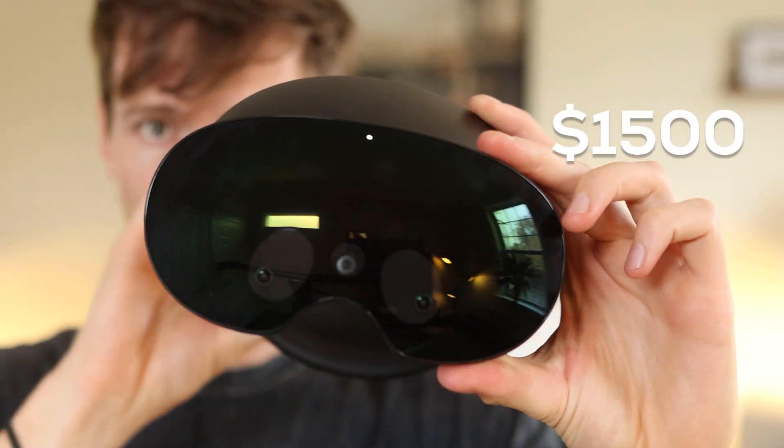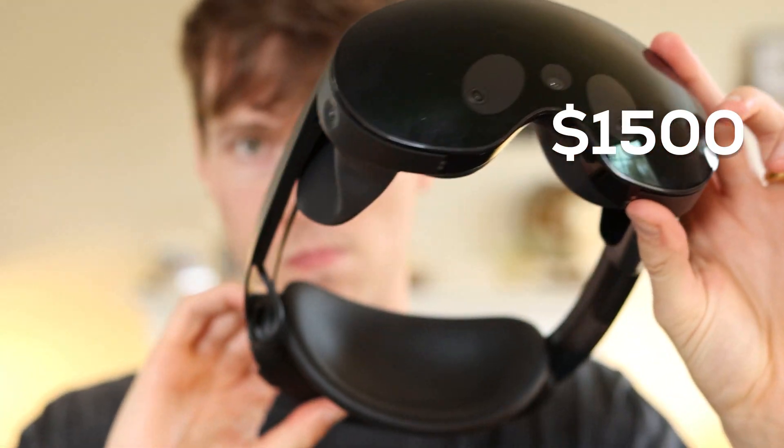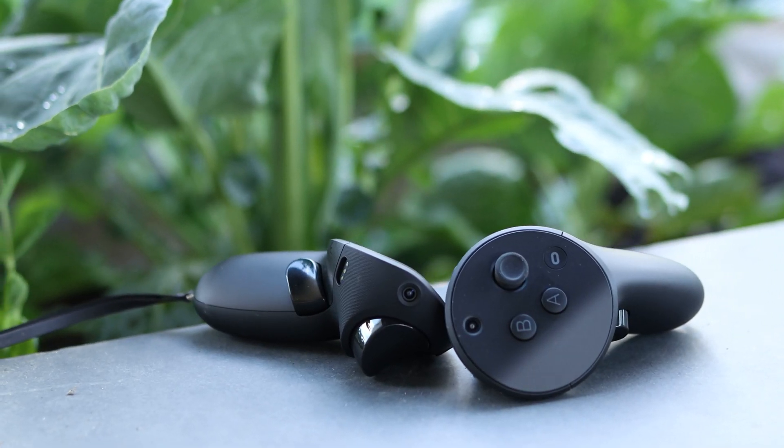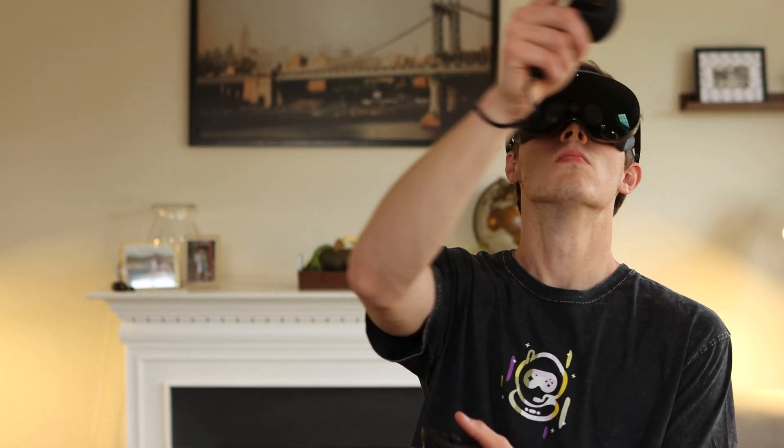The MetaQuest Pro is no cheap device right off the bat. This is selling at $1,500 at the time of launch, but there's still a lot of interesting stuff here. You might say why would they make it so expensive? The previous ones were like one-fifth that cost, and the reason is kind of in line with why it's so different — why the features are so different — and that's because it's meant for a kind of a different crowd.